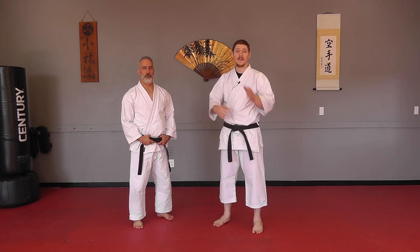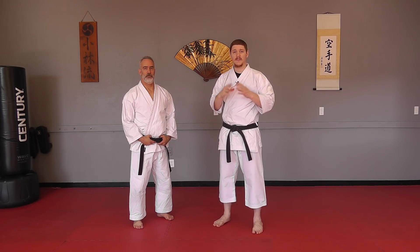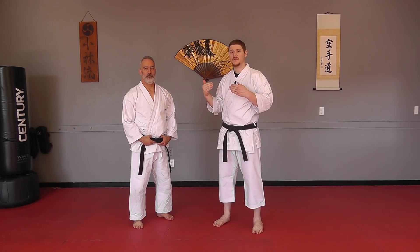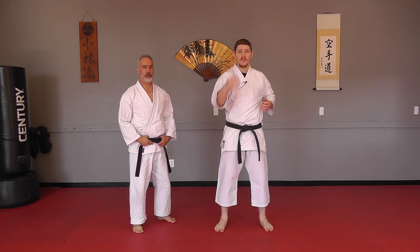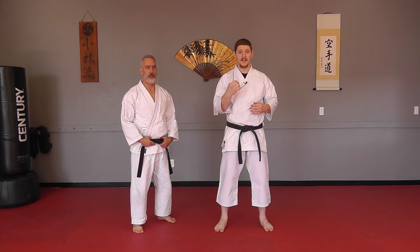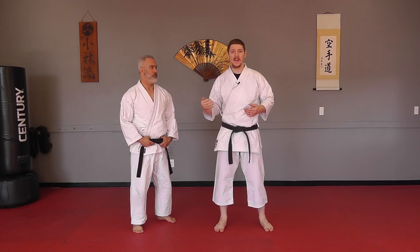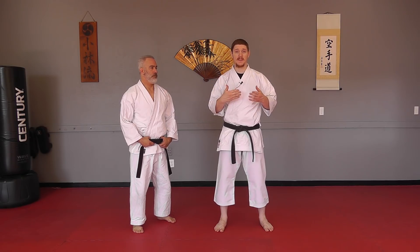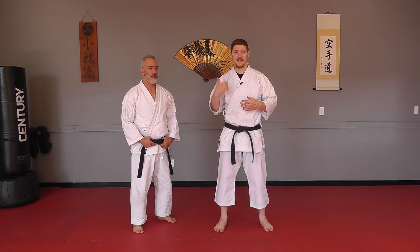Something like your Chudan Uke, your outside middle block, has a lot of potential to include additional strikes. Within your basic Chudan Uke, there's a lot of potential for striking to be added. It's not something where you need to do every single potential strike, but for drilling purposes, it makes it very interesting, very fun, and it gives you the ability to work on your fluidity in transitions.